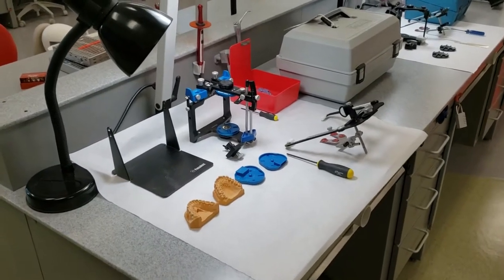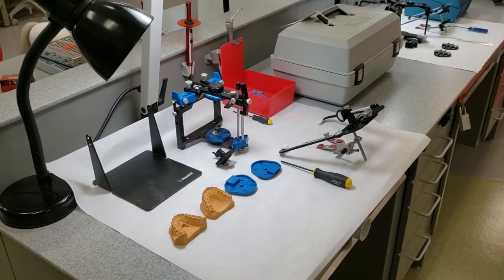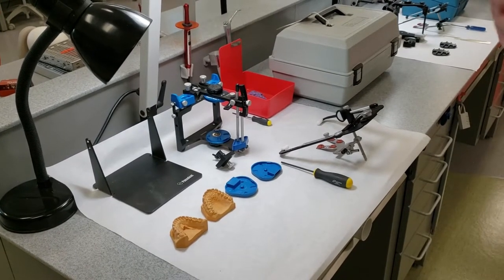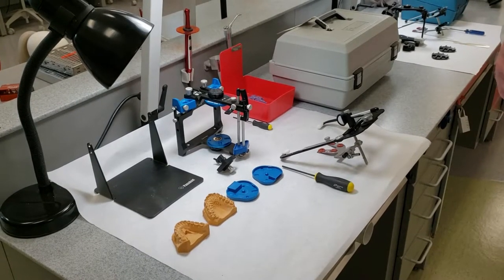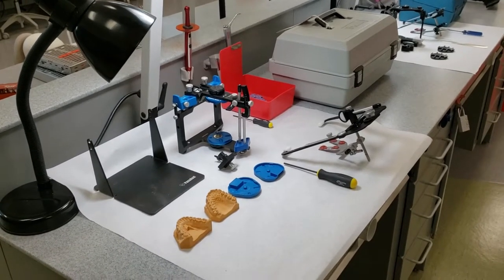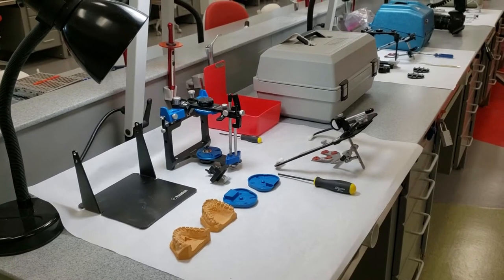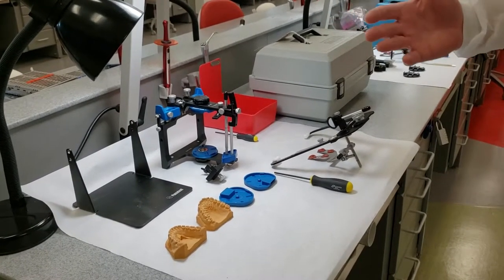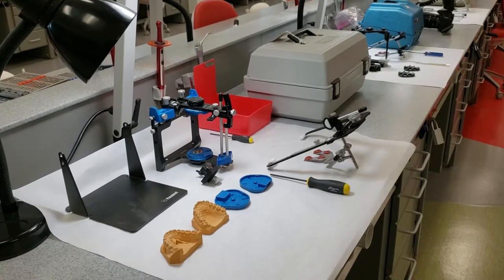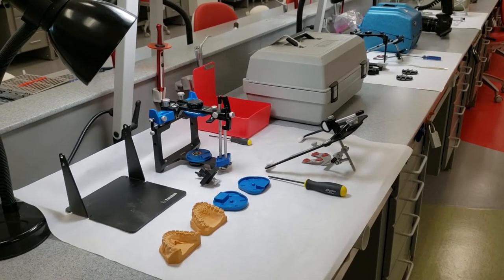Face bows or ear bows — there's nothing magical about them. They're just average value. They don't give us a precise hinge axis location. There are hinge axis locators, but they take 20-30 minutes for somebody that's really good at it. Using an average value ear bow or face bow gives us enough accuracy that it works, getting us close enough to that hinge axis that the work we do on the teeth turns out to be pretty darn accurate.